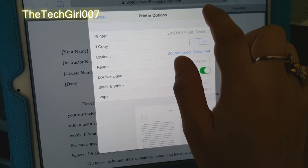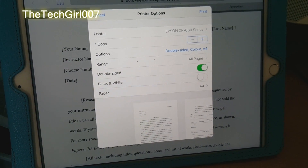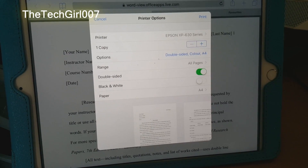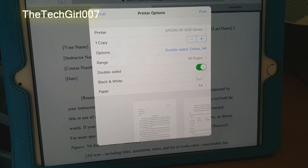Then you press print again and that should print all the pages for you. I hope you liked that video — don't forget to subscribe. Thanks for watching, bye!